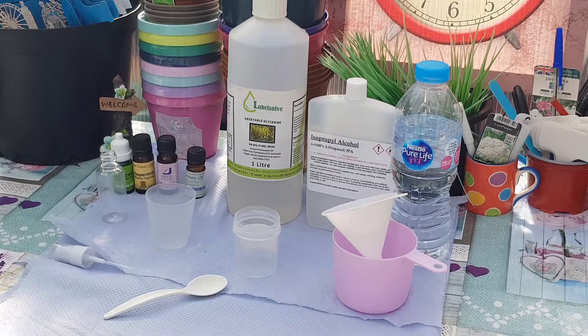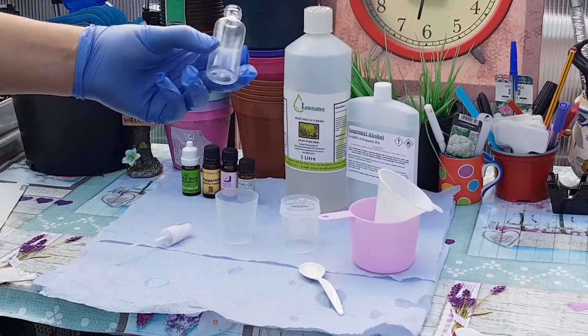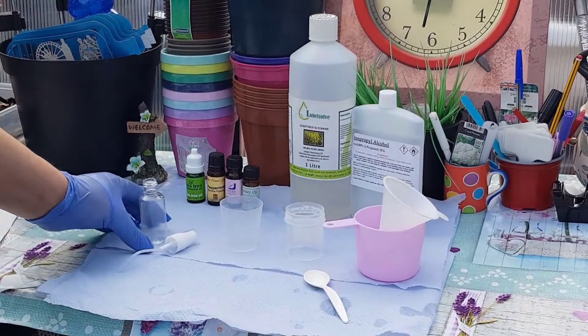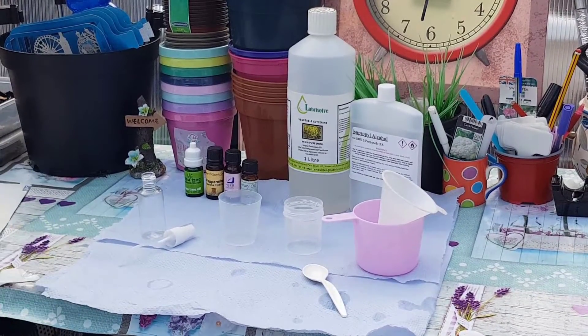I'm going to probably use the tea tree oil. Let's get started. I'm making these in 30 ml bottles, so I'm just going to show you how to make enough for one bottle. Of course you can scale this up.